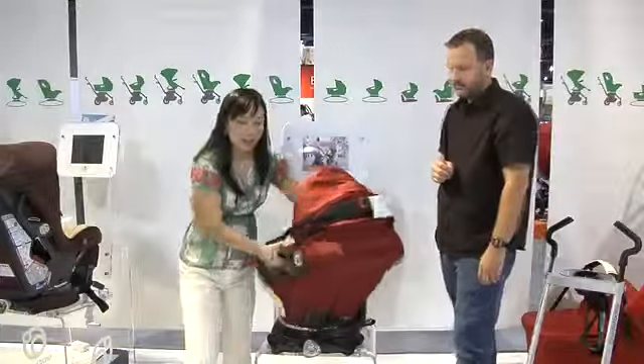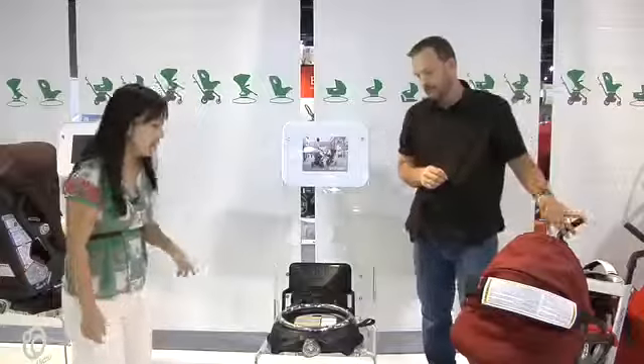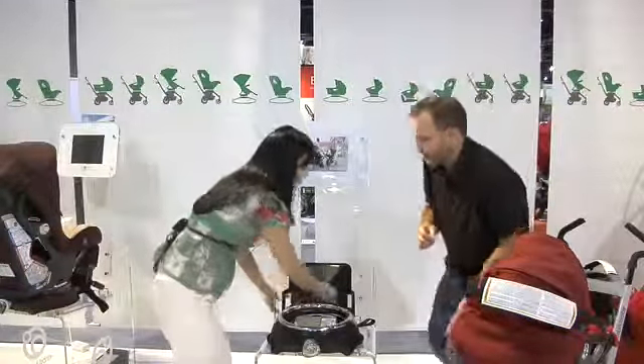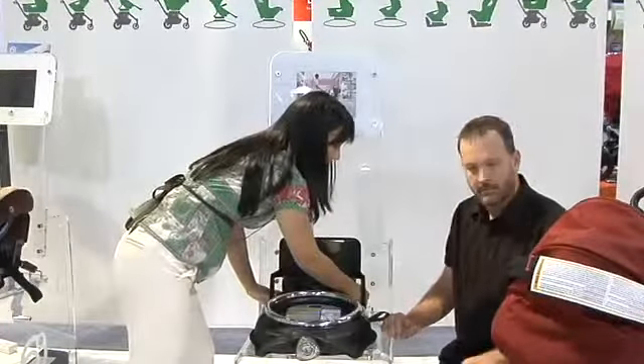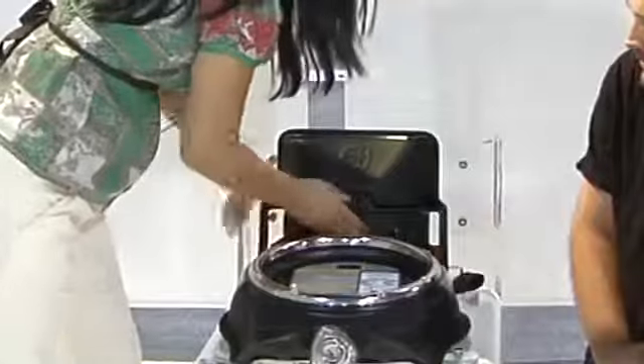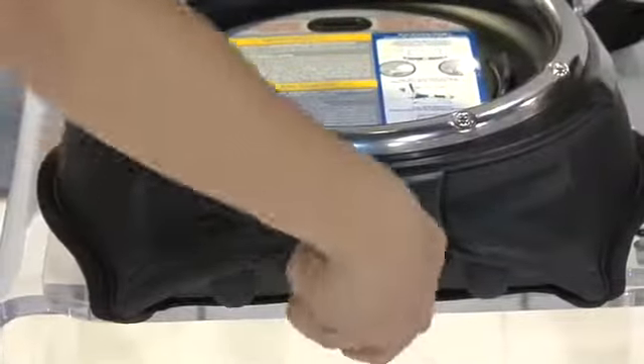I'm just going to take the infant car seat right out and show you how this car seat base installs — it's very easy. All you have to do is take the latch belt that is included with your base, put it into the latch anchors in your car, ride it through here, clip this in, and then tighten this knob.